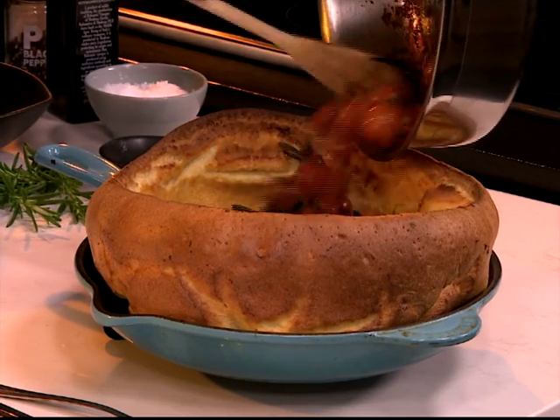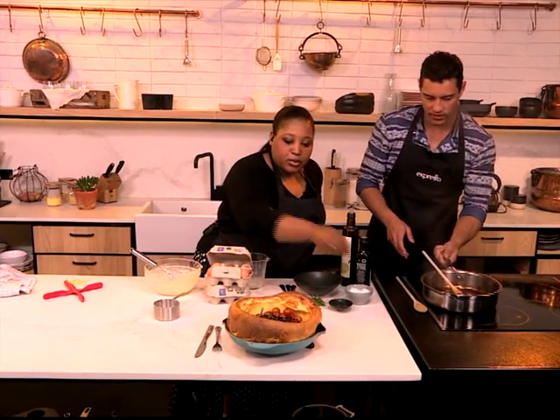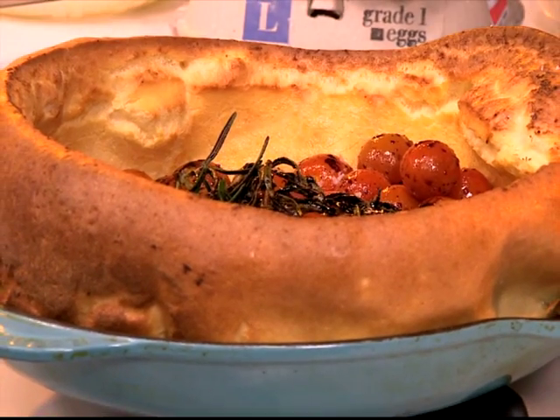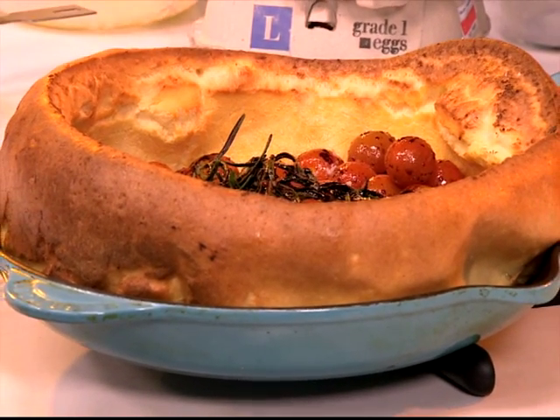Look at that - how impressive is that to serve to your friends for brunch? I am seriously impressed. How delicious! That is very cool. Add a little bit more salt. And that's it - a Dutch baby. So you just cut it, slice it into quarters and serve your friends.